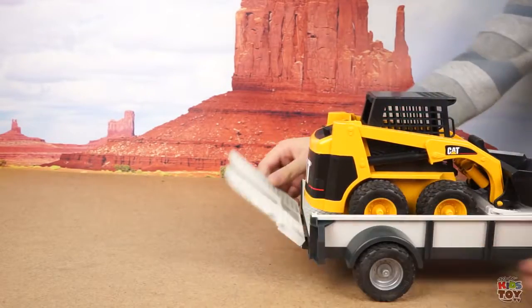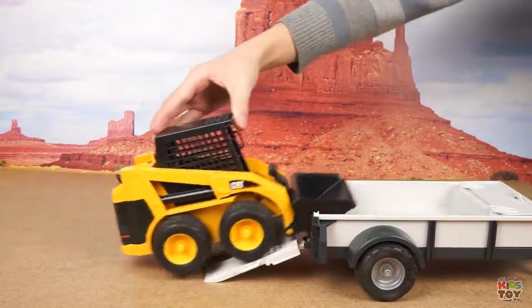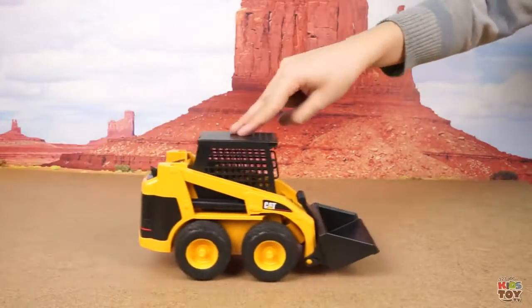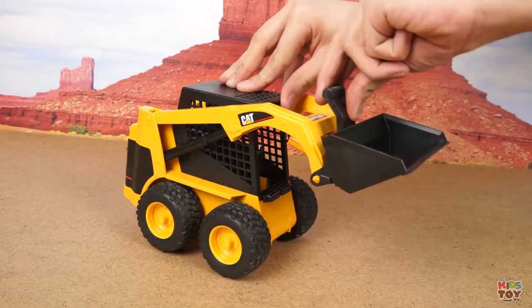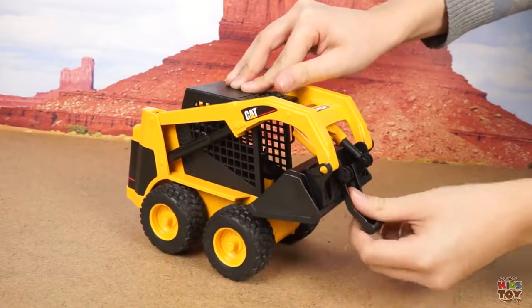The trailer's flooring moves, on which a mini transporter can drive. The transporter seems simple, but it is still very interesting. Look how high it can lift up the bucket. The bucket can also be fixated in different positions, which is convenient if we need to transport something.